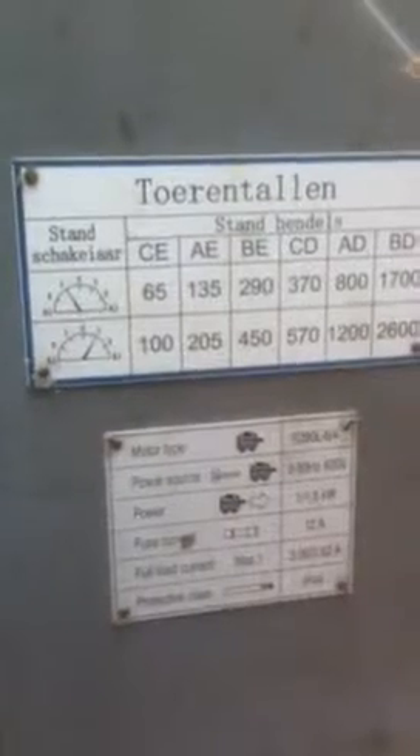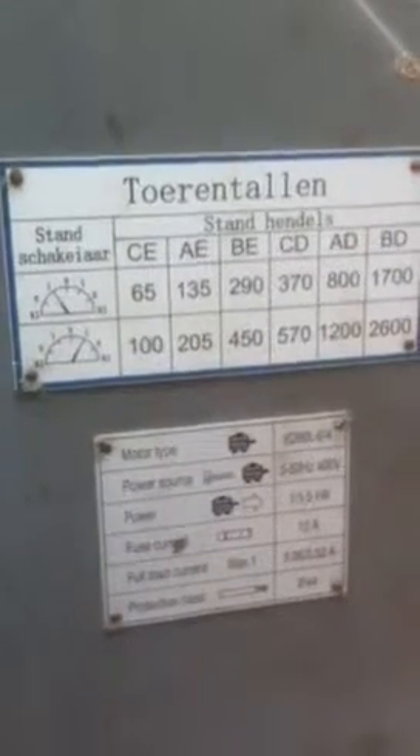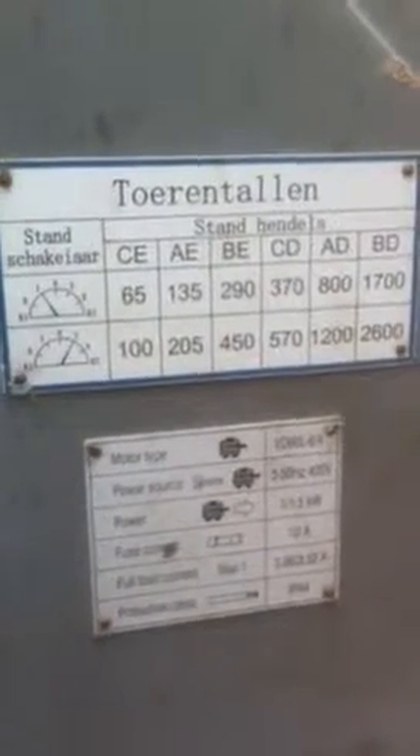There is the motor type, power source, power, etc. There's also a fair bit of travel on the actual pillar itself.